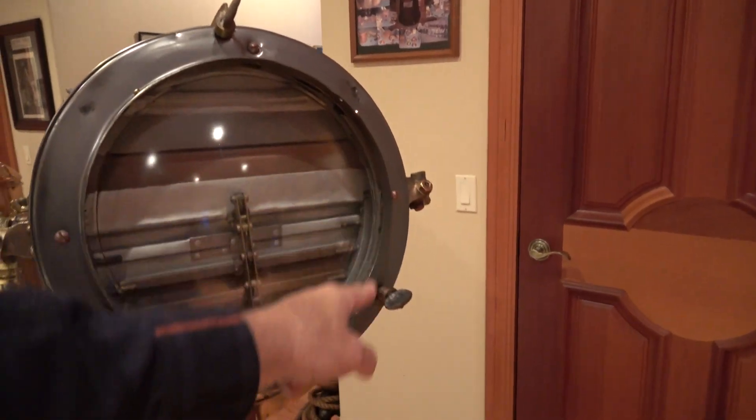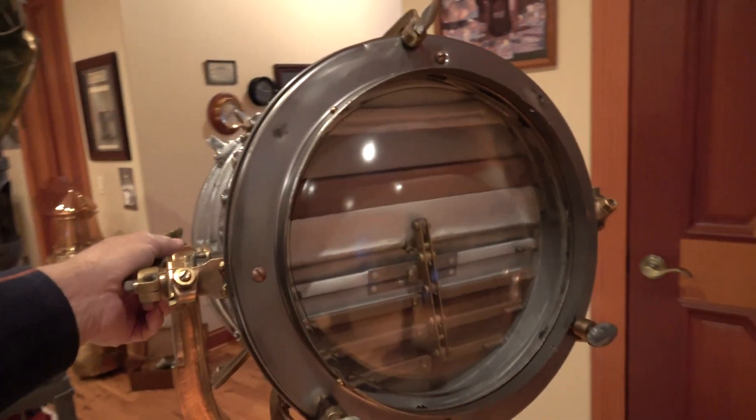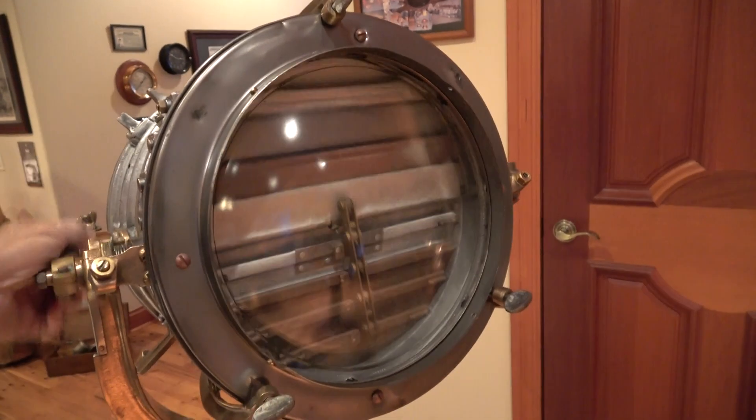It's a signal lamp, so I believe this diameter here is approximately 12 inches. And you would flip this, of course, to flash your Morse code from ship to ship.